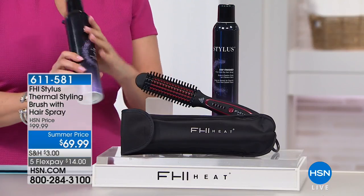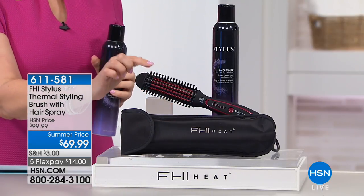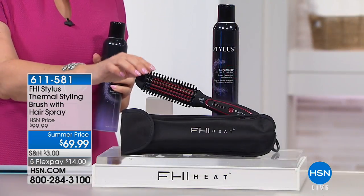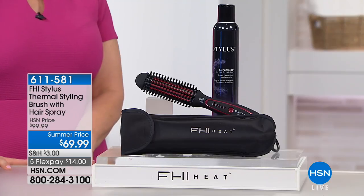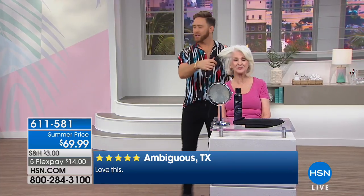It comes with a full-size hairspray and a case. This is the brush. If you can brush your hair, you can style your hair with FHI. It creates volume, adds flips, waves, curls, and smooths the hair. It's only $14 to get home. We're going to check in with brand spokesperson Gregory Patterson, who is showing us the magic.